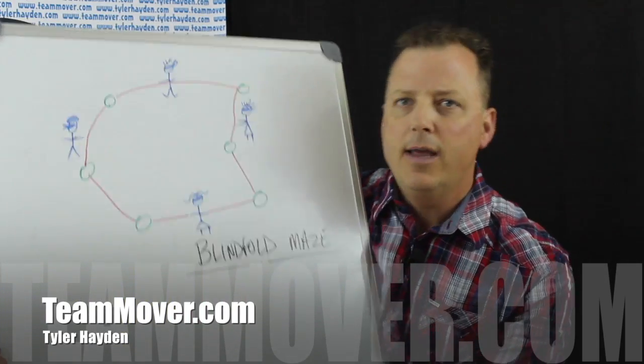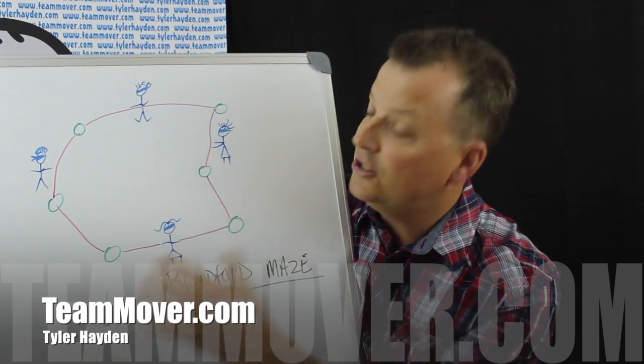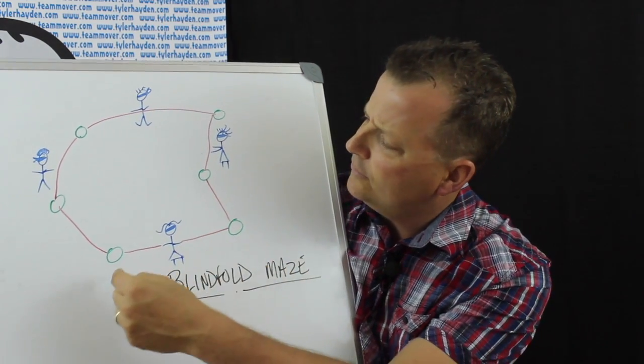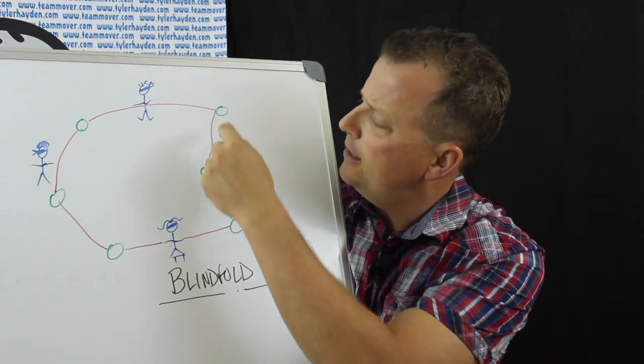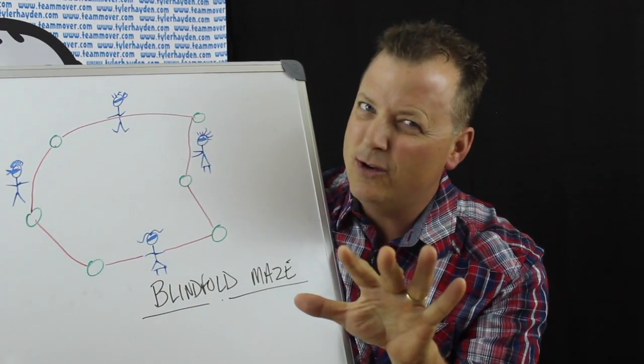So check this out — we'll go to the whiteboard. Here we've got the blindfold maze. Basically what happens is you need a really long piece of rope. That long piece of rope is tied from fixed object to fixed object to fixed object. I've used chairs before for an indoor event.